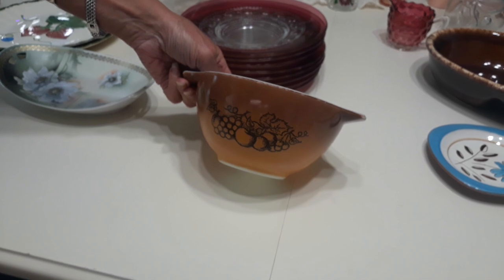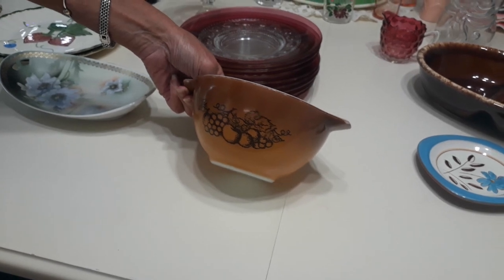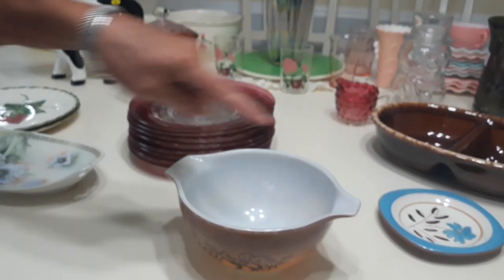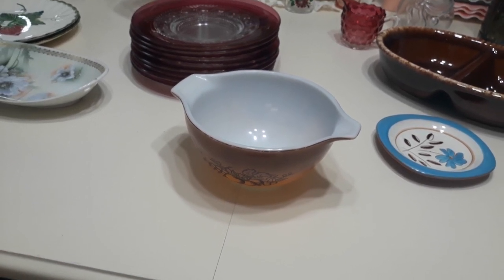So I picked this up at the Salvation Army a while ago. My friend Maddie, who is a manager there, she saw this come in and she kind of held it for me. So I was really happy to pick that up. She gave me a really good price on it. It is Pyrex Ovenware in the Old Orchard pattern. It's a Cinderella bowl — it has two spouts making it the Cinderella bowl. Dates from 1974 to 1978, Old Orchard does.